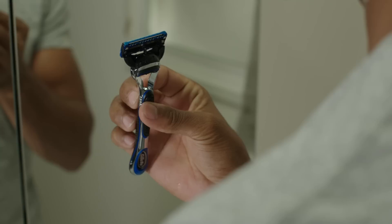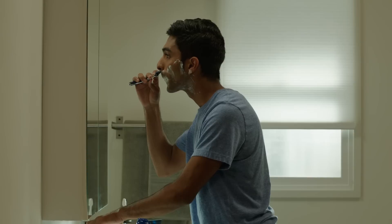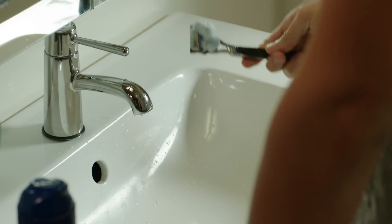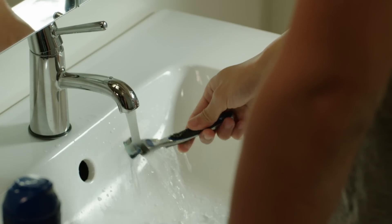If your razor has a single blade trimmer, use it to carefully shave under your nose. This will give you easier access to hard-to-reach hair without running the risk of over-shaving your sensitive upper lip. You may notice that your razor occasionally gets clogged, so you should rinse out your blades with running water every few strokes.